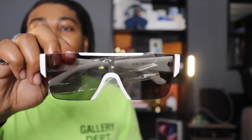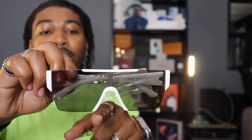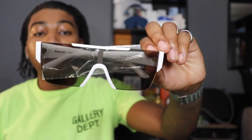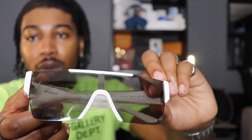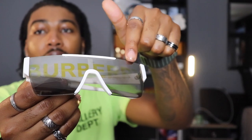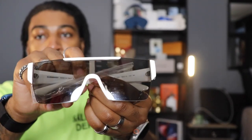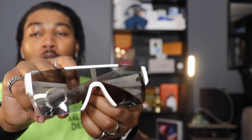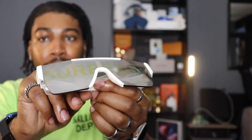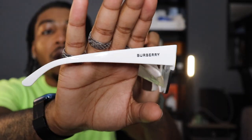Getting into it — it looks like we have nothing on the front, but we actually do. The top bar is white, the nose brim is white, and the arms are white. The glass itself is a dark color. What I like about these sunglasses is the letters spelled out — Burberry, B-U-R-B-E-R-R-Y — so when you're wearing them it reads Burberry going across. As long as the light hits you outside, you're going to see what it says. It has Burberry in kind of a brown-tone natural color.